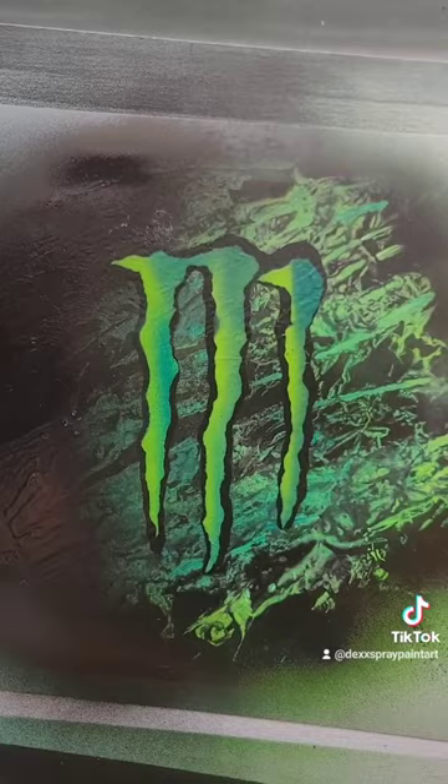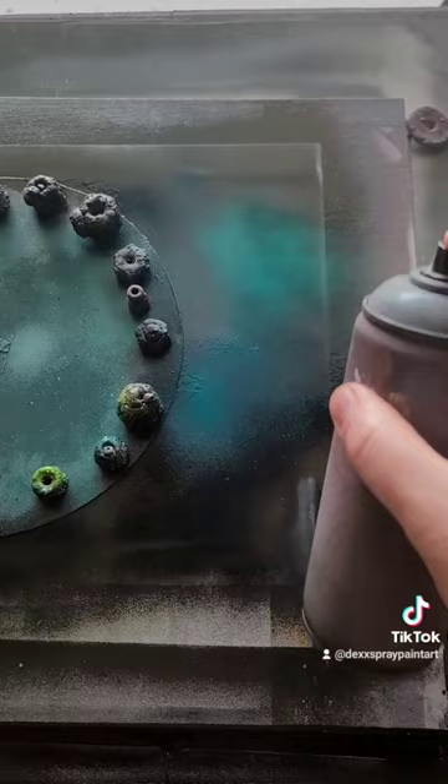Oh that's looking sick. Now let's cover this back up and fill the background in with black. Add a little green space gas and highlight the edge here with light green. Flick a few stars on here and we're done.